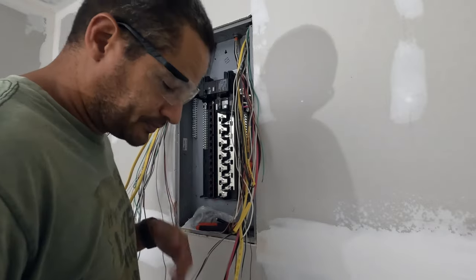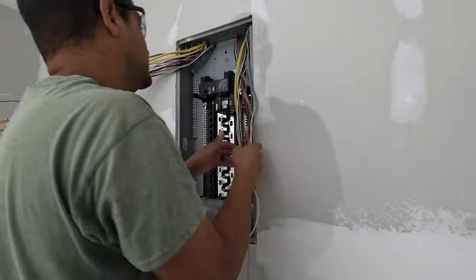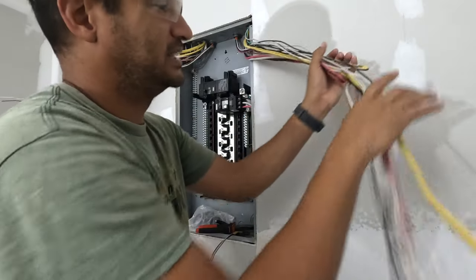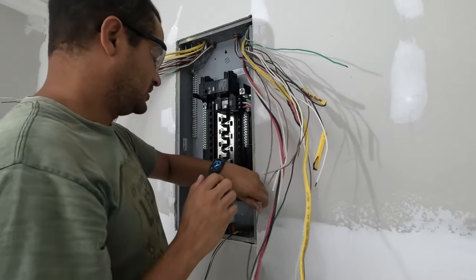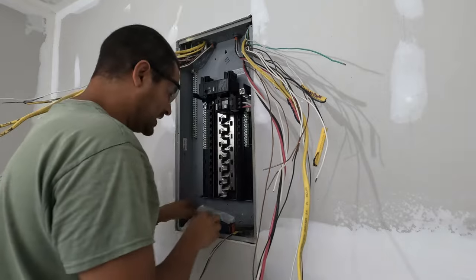Even though it is early here in North Florida, it says 73 degrees but the humidity is about 300%, so it's hot. This is all for my main line coming in.